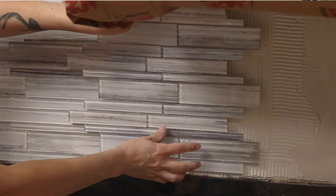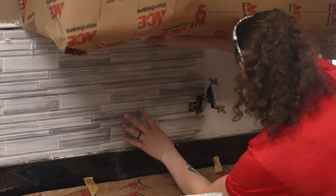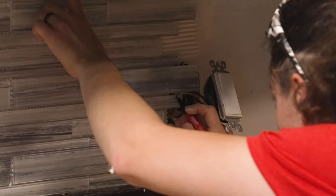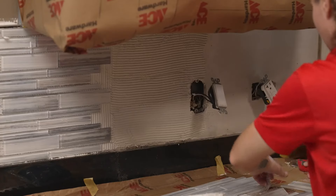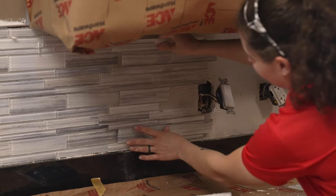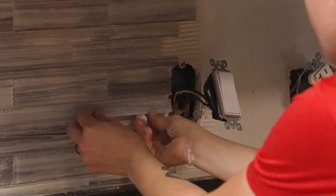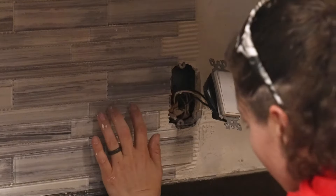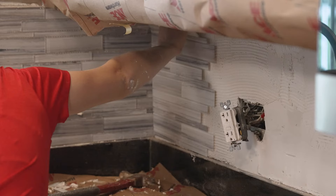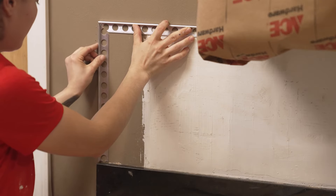Continue this process as you go across the wall, and when you encounter obstacles such as a wall outlet, you can remove individual tiles and then put them back in later. Measure the outlet and remove the tiles that would cover the space. You can cut the backing with a utility knife or scissors, and once the tile is in place, measure the distance the tile has to cover to reach the outlet. Remember to leave space for the gap between the tiles, and then take the individual tiles to be cut at the wet saw. Once you've cut them to the proper length, replace the tiles where they fit, making sure they line up evenly. When at the corner, cut the tiles to have a straight edge and leave the proper gap between the tiles for the grout.